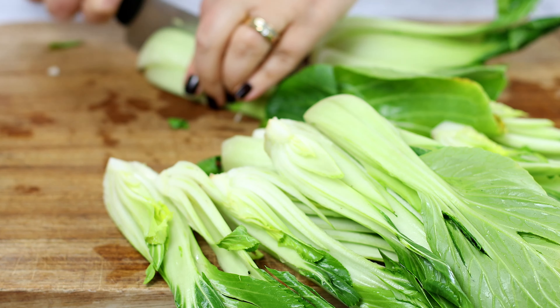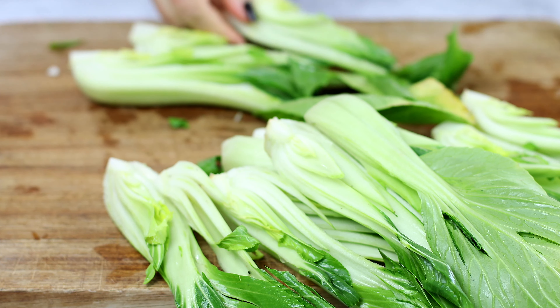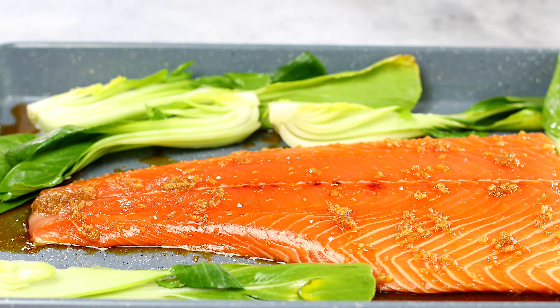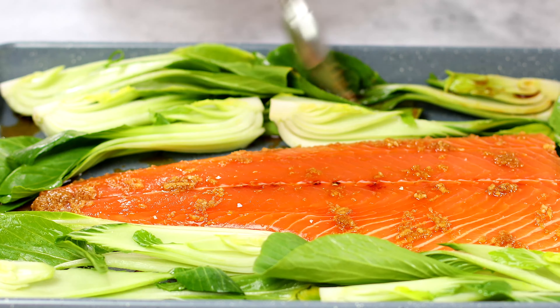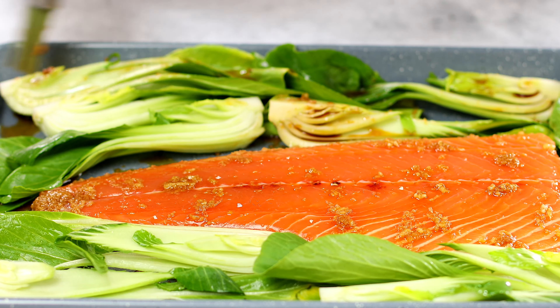Meanwhile, cut the bok choy in half, or quarter them if you're using the big ones. Take the salmon fillet out of the marinade and arrange on a baking sheet together with the bok choy.